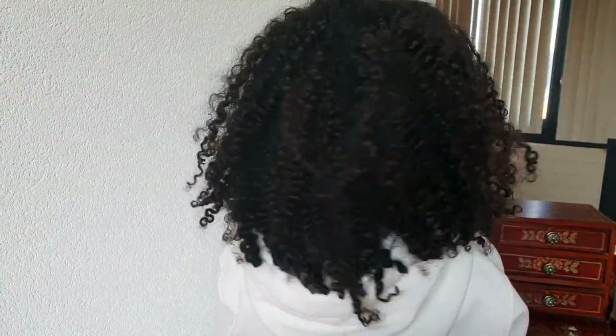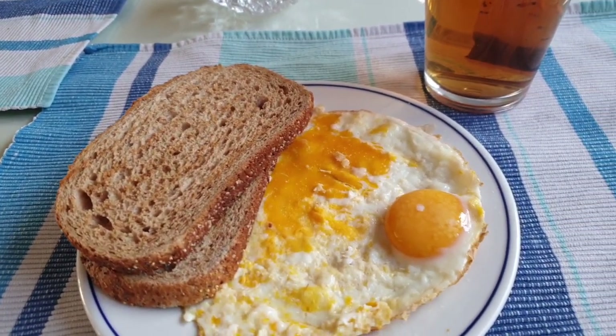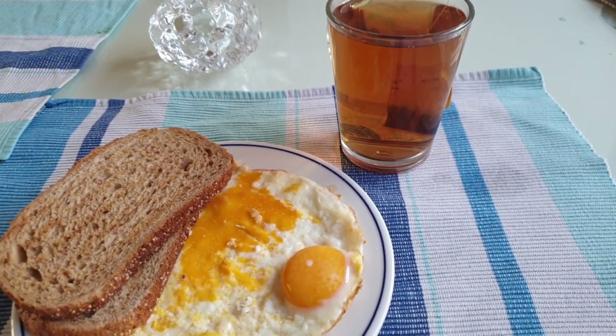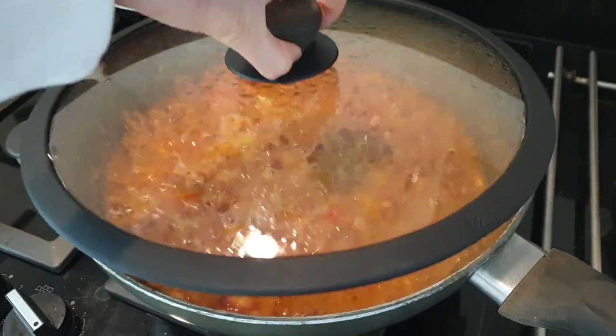As you can see, my hair looks a bit drier than it usually does, so I'm going to refresh it. But before I do that, I'm first going to have some breakfast — so this is what I ate. I also had this Egyptian dish called ful, which is basically just beans.